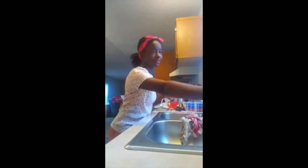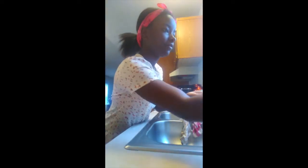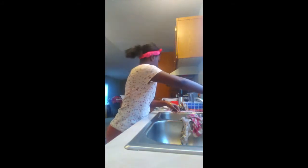The first thing you should always do before cooking is wash your hands. It is important so that you don't contaminate your dish. You don't need to wash your hands for a long time — about 20 seconds, about as much time as it takes to sing the birthday song twice.